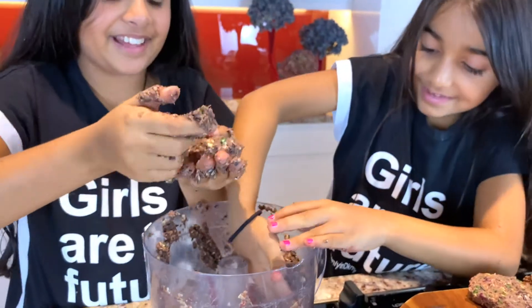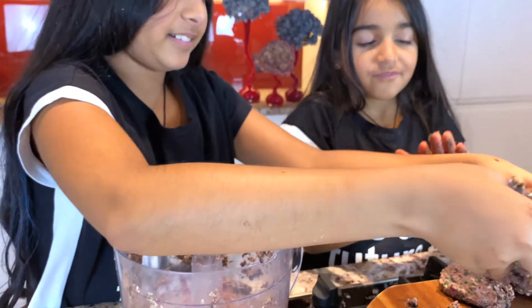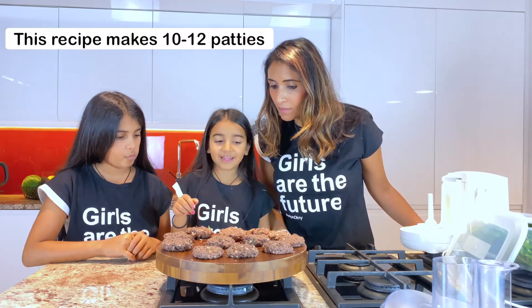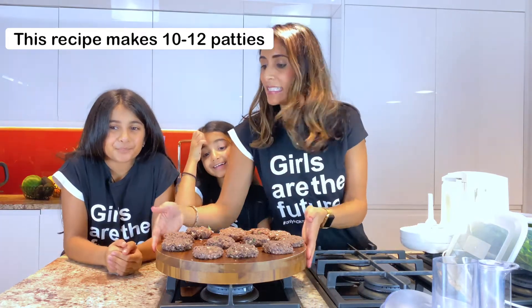Are you enjoying this? I can't wait to eat them — this is the best part! Our bagels are coming out really nicely and these patties are going to be delicious. So our bagels are in the oven, our patties are ready, and we've actually made 13 patties! I'm going to put this aside and start our frying pan. Make sure you ask a grown-up to help you here — frying pans can be dangerous and very, very hot.